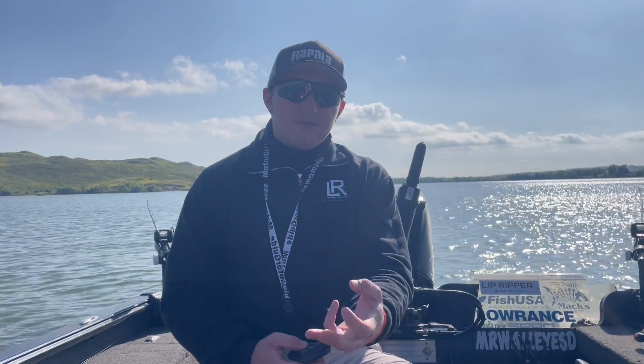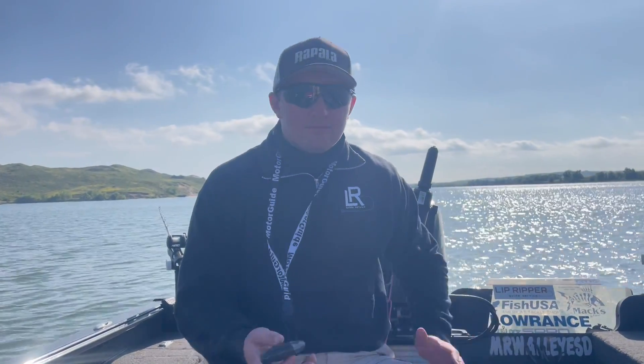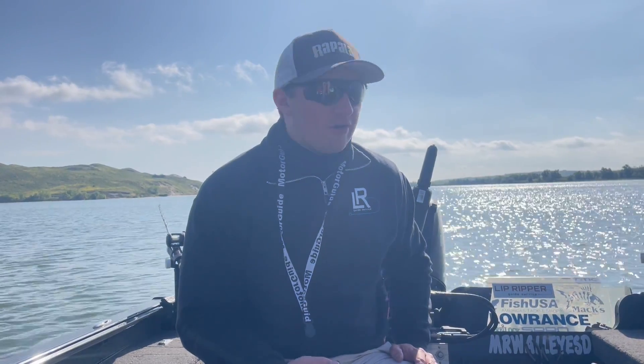You've got two options for trolling: monofilament or leadcore line. Those are kind of the two most common lines that folks pull trolling, whether it's a crankbait or a crawler harness.